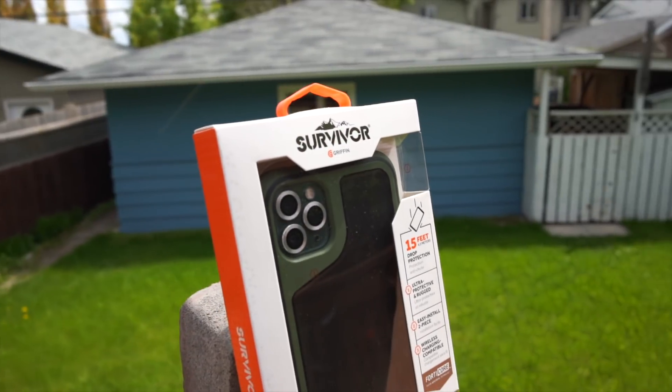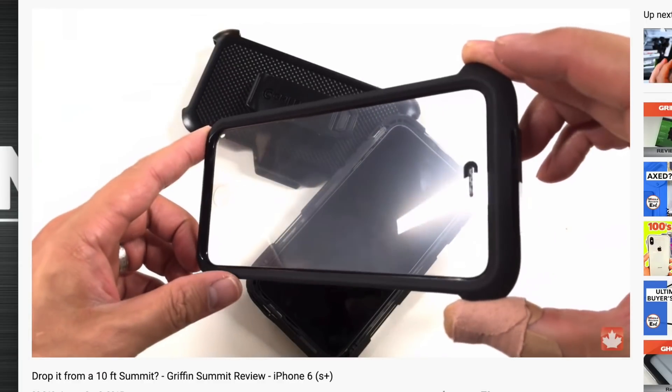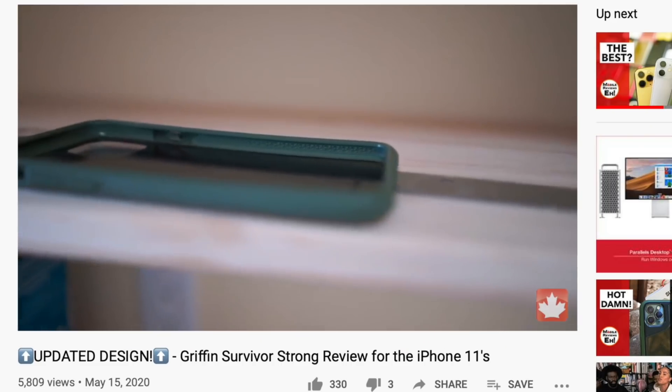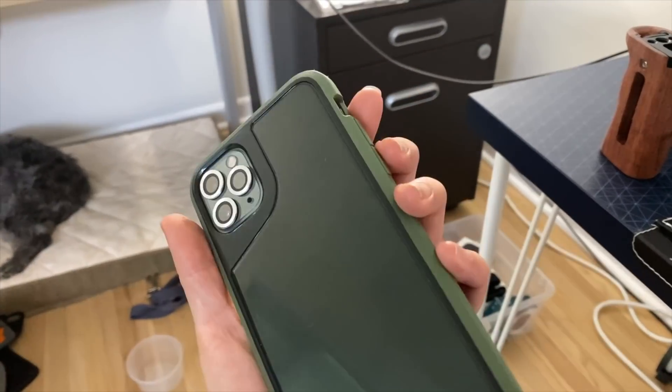The Gryphon Survivor Extreme is a marked improvement over the old Gryphon Survivor Extreme, which was just a rebranded Gryphon Summit. And as I said in my Survivor Strong review, I really like Gryphon's updated line of cases. But between the Strong and the Extreme, I still like the buttons on the Survivor Strong.